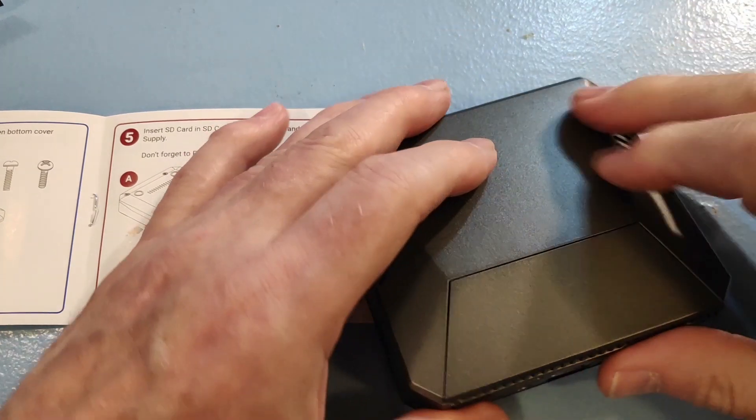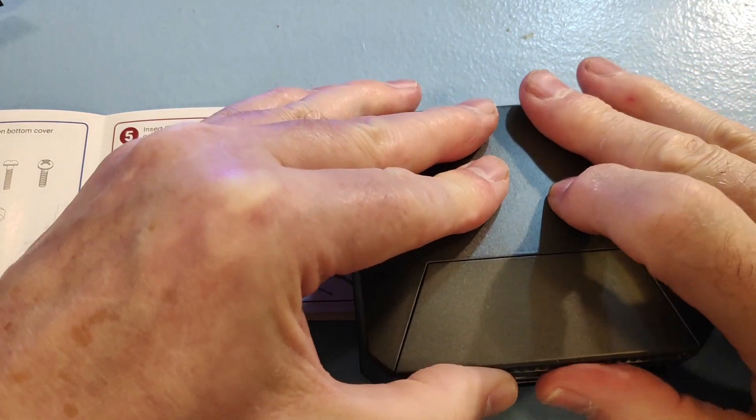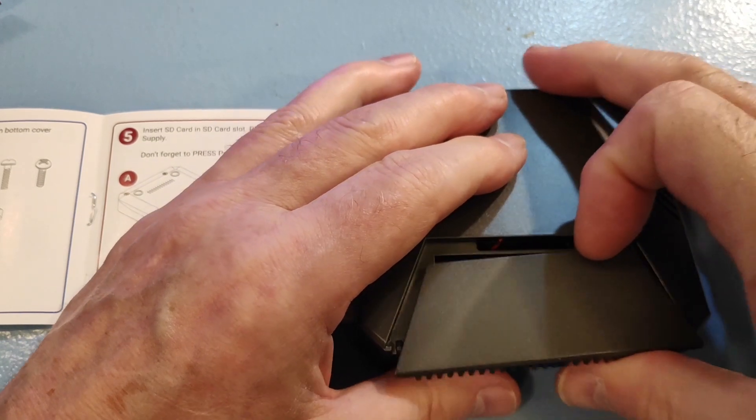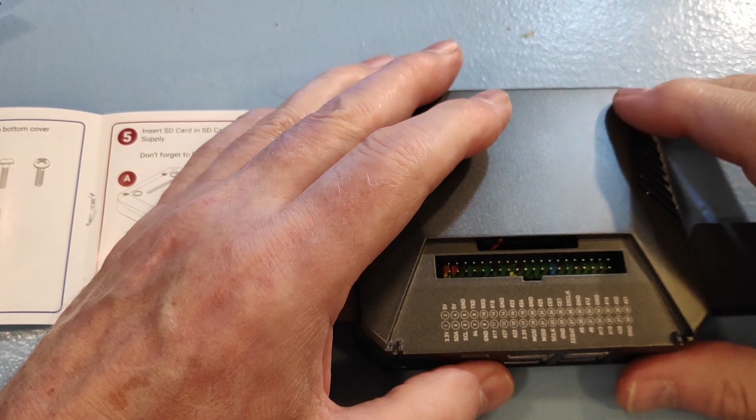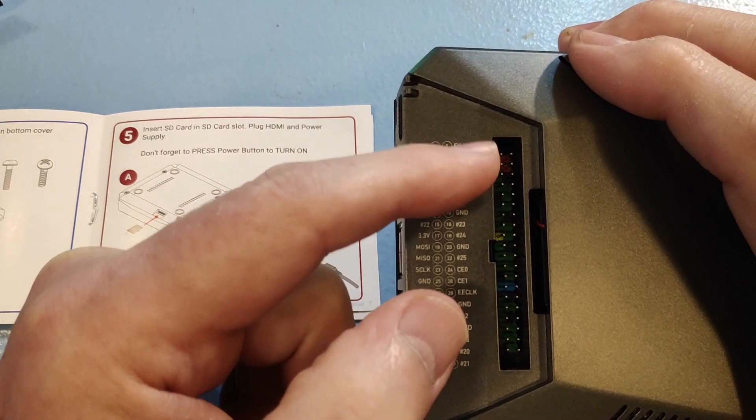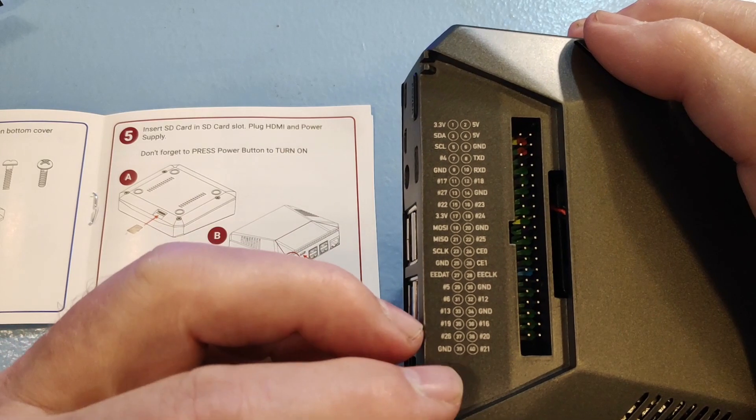The case is lovely. There's a magnetic cover for the edge connector — comes off easily. There's the connector and a nice labelling system that saves you looking up the pins on the Pi. Very easy to use.